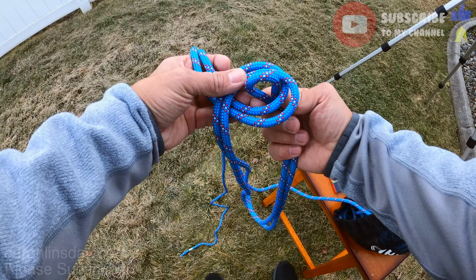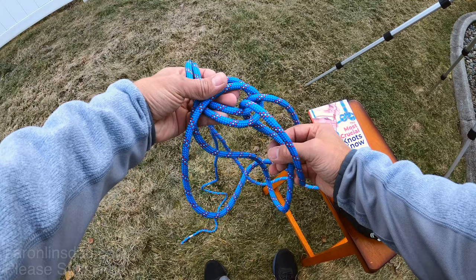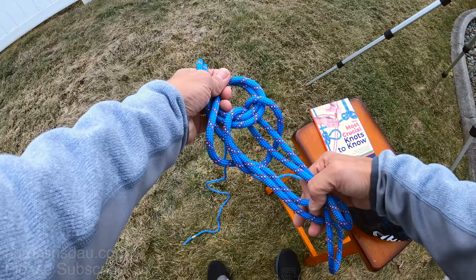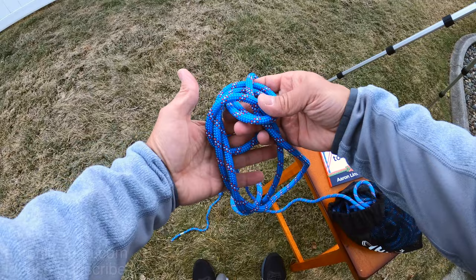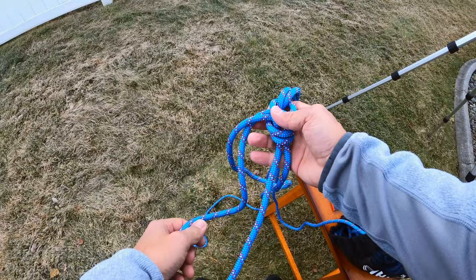Then you take this bight and pass it up through the loop you've created. It looks like a mess at the moment, but don't worry — pull both of these loops through here, pull the bight to the back, it does this magic flip-over thing, and then you simply snug it up. This knot dresses very easily and now you've got two loops.